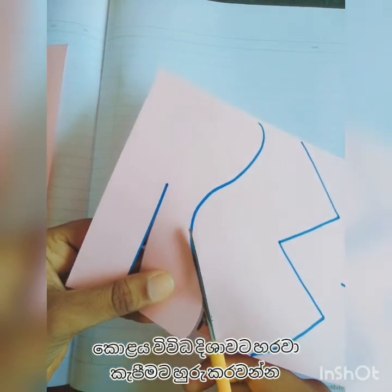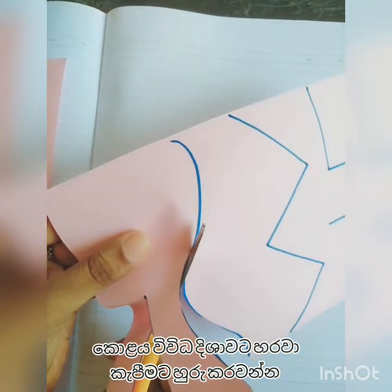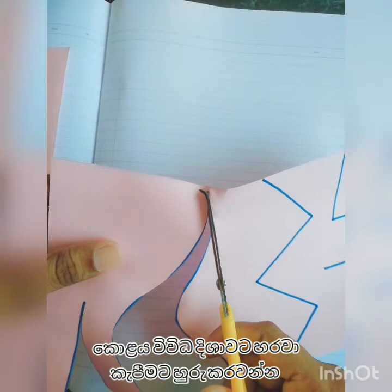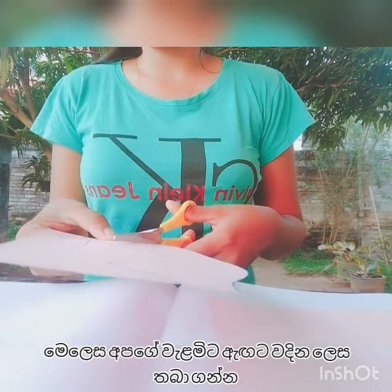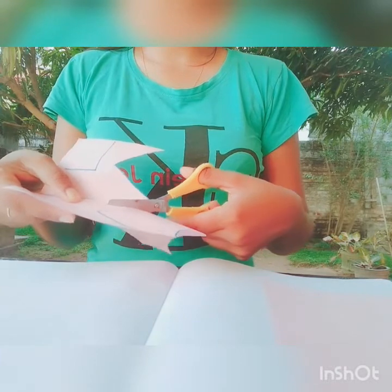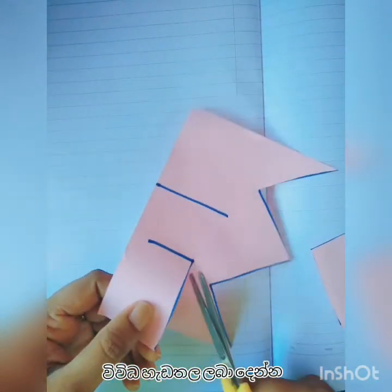Also ask them to change sides and cut. When you use the scissor, you have to keep your elbows and arms close to your body. Don't keep your elbows and arms out from your body — keep them close. Give them many activities and they will learn more and more.